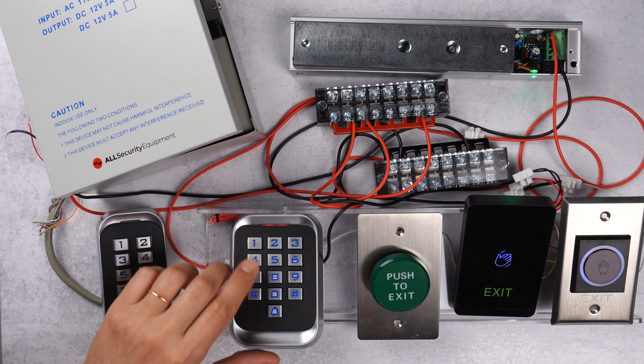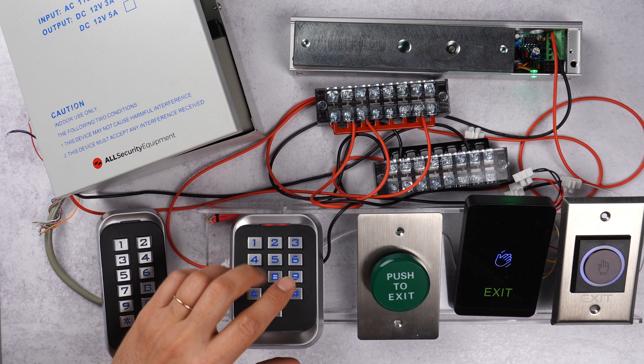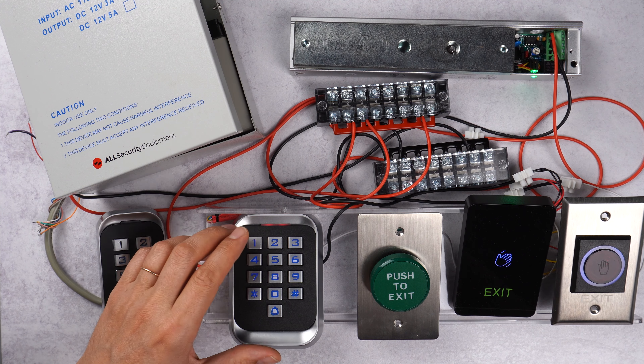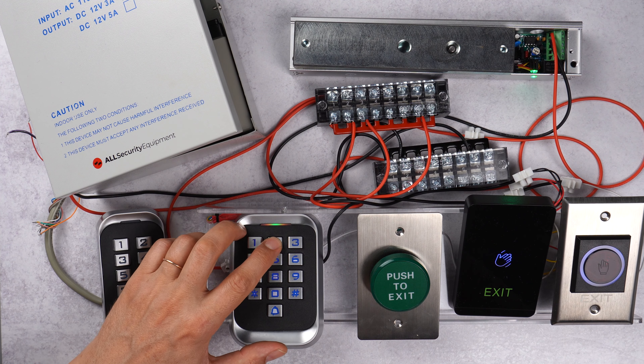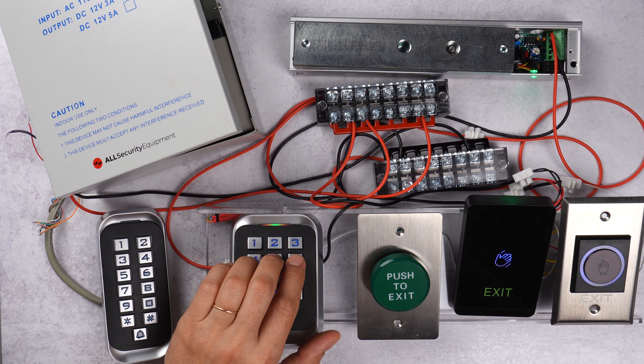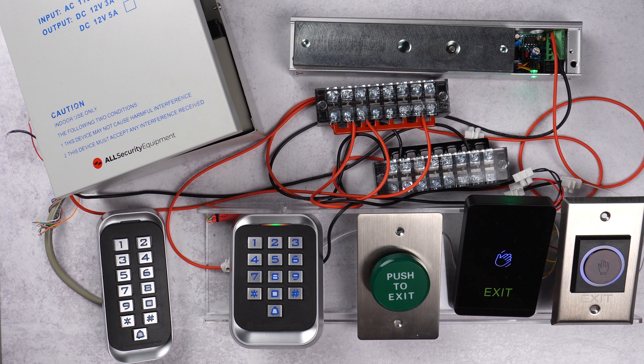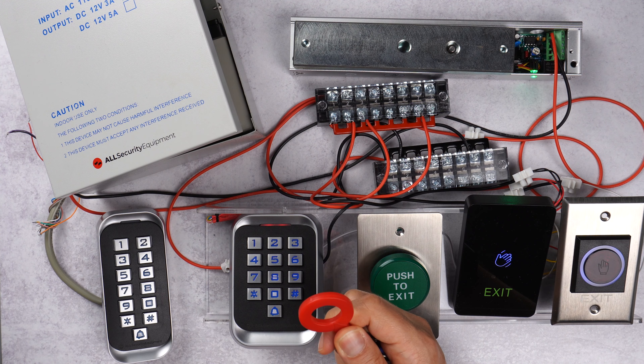We enter programming mode and try to add a PIN for user 25 — press 1, then user 25, then pound. It's beeping twice, which means this user already has a PIN code. If you keep pressing it will keep beeping twice. What you can do is either change the PIN code or delete the user and then re-add them.